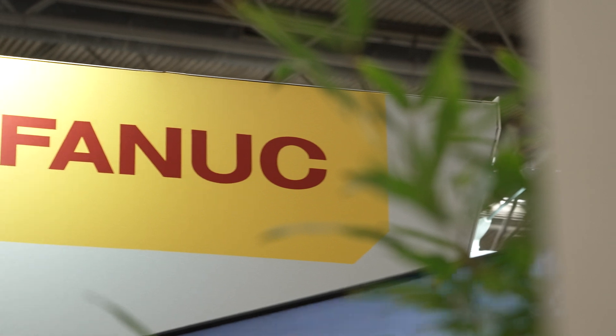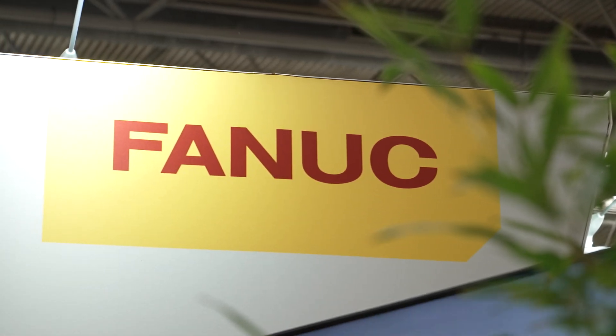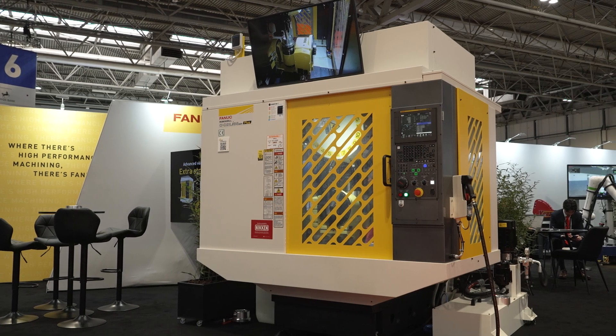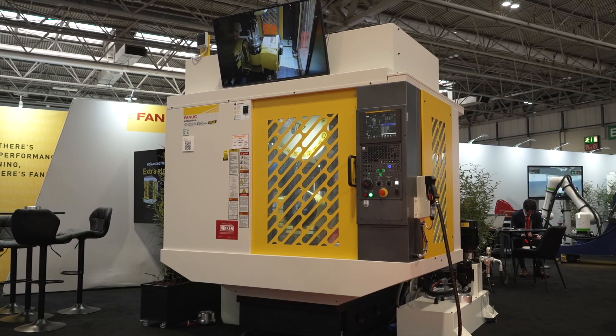What are these machines generally used for and what industries are you seeing them going into? There's a place for a FANUC RoboDrill in every workshop — it's such a versatile platform. We've got the choice of a 10k or 24,000 RPM spindle, different column heights, different size machines to fit everyone's requirements in terms of space, all in a very small footprint and with extremely low energy consumption.